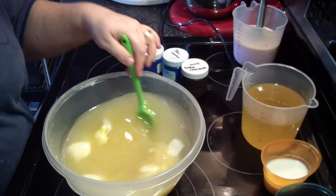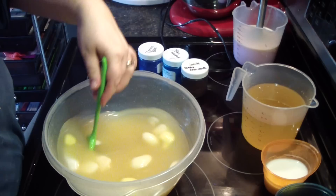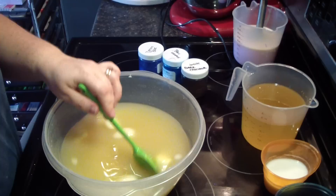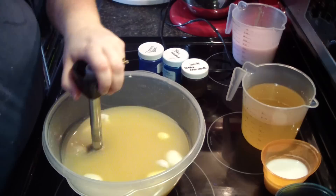I just have one more soap to make after this and I'll be caught up. Alright, we've got all our hard oils in here and liquid oils in the back, coconut milk, fragrance. I always like to go over everything and make sure I've got everything — and I do.